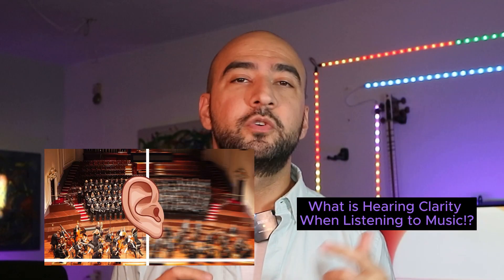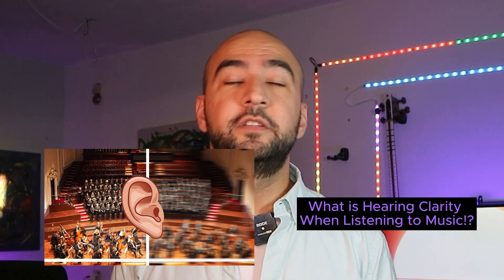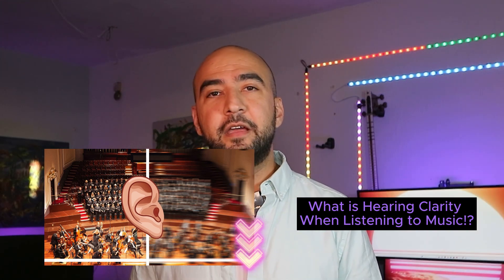Hello everyone and welcome to another episode of HomeAign TV. Before we start, just in case you have not seen the other video that I made for this topic, make sure to check it out — I'll put the link in the description below. Let's go!